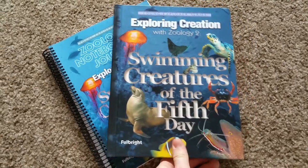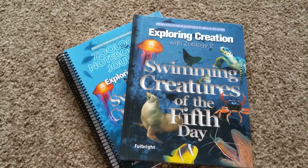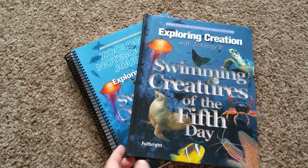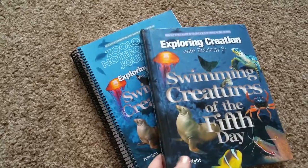Hi, this is Apologia Science. This is the Unexplorer Series, Exploring Creation with Zoology 2. This is Swimming Creatures, geared for elementary and middle school. It takes a subject and teaches you in depth about it, and covers the whole year.